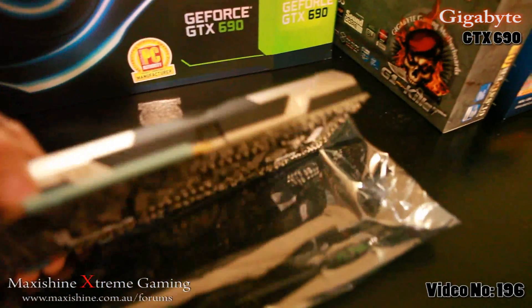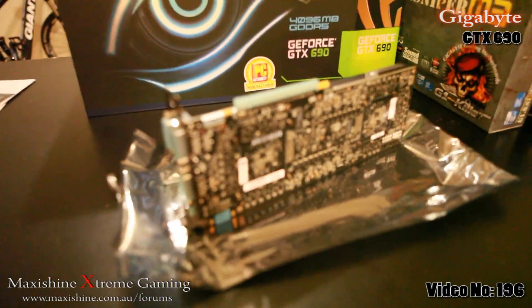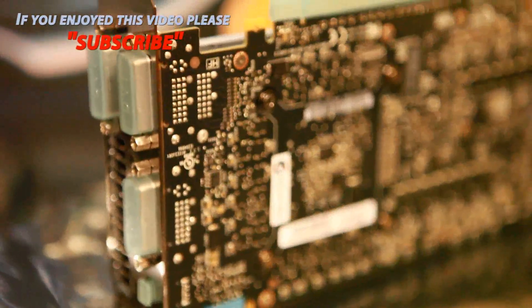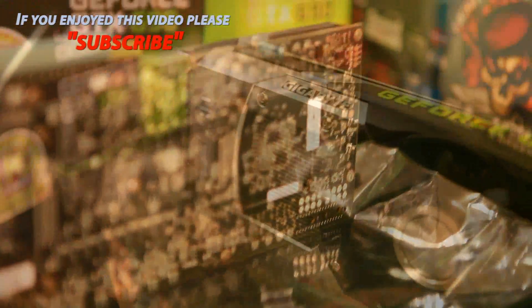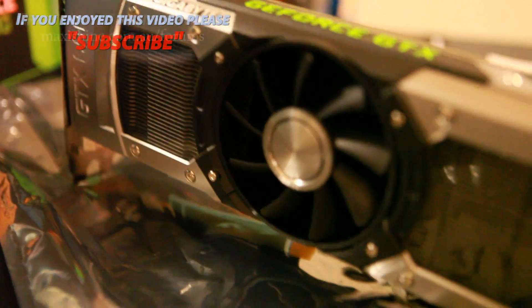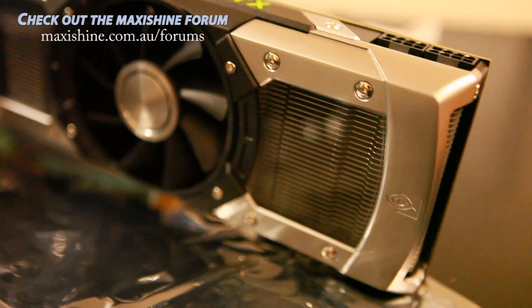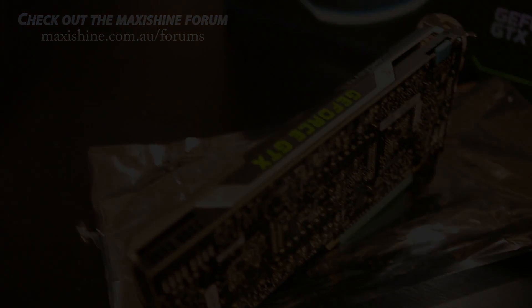Let's have a quick look underneath. I would have loved to see a backplate on this, but there's nothing like that. Let's get this beast powered up and see what it performs like.